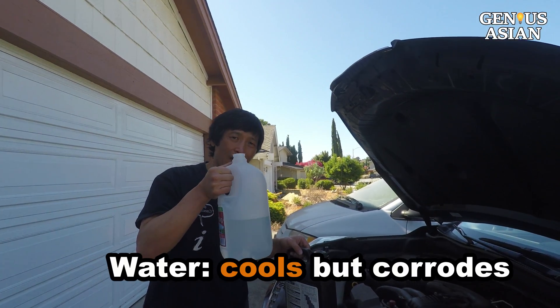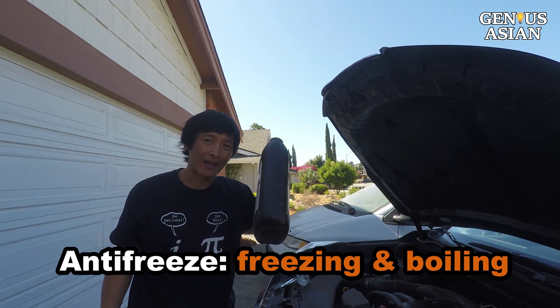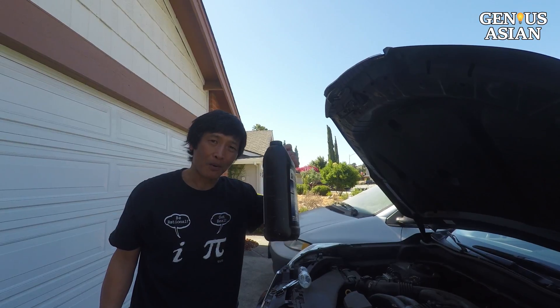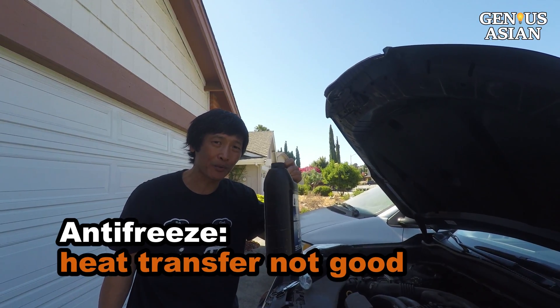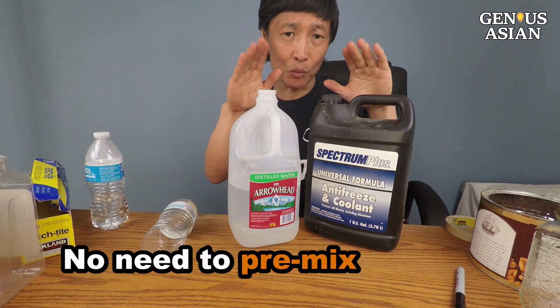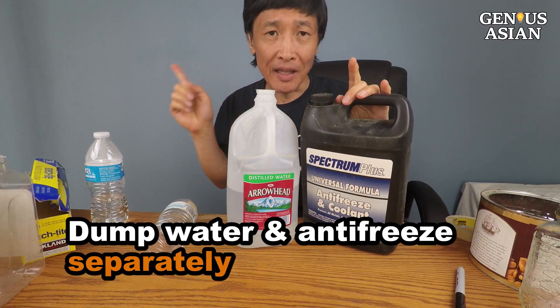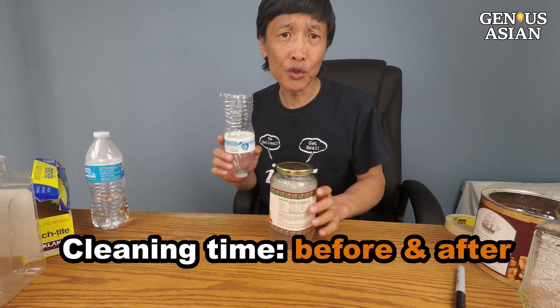The function of water is to cool, but it may cause corrosion. The function of antifreeze is to change both the freezing and boiling point, but it's not good at heat transfer — so don't use 100% antifreeze. The idea is that you don't have to pre-mix them; you can add water and antifreeze separately, and it's very fast.